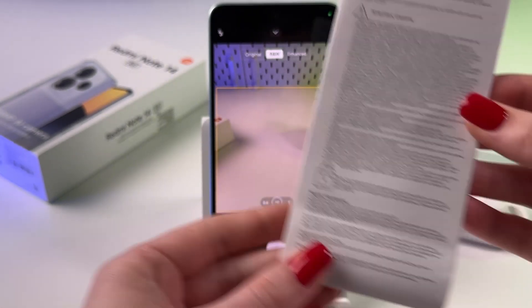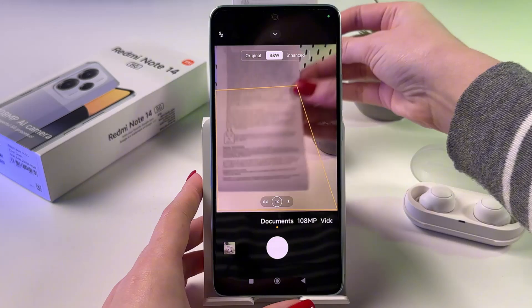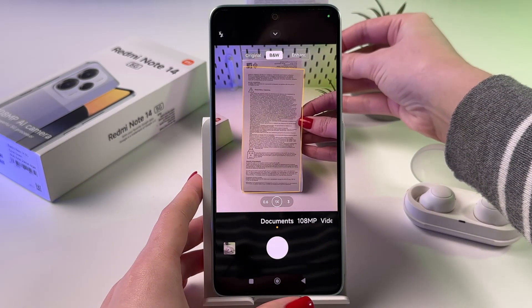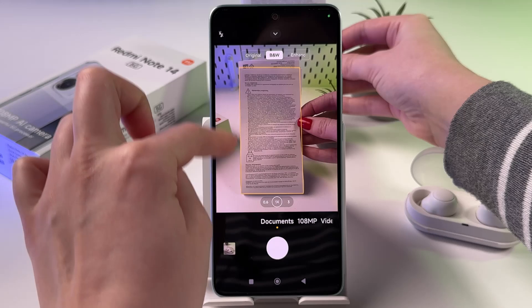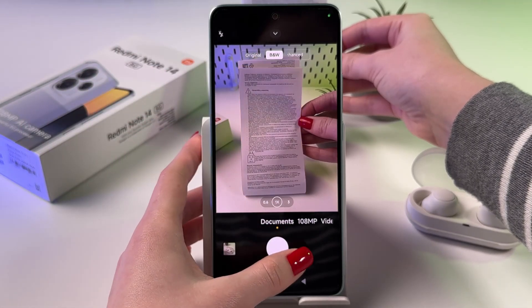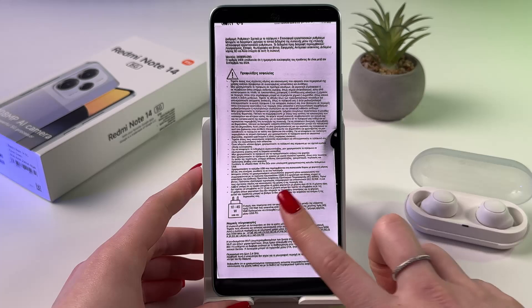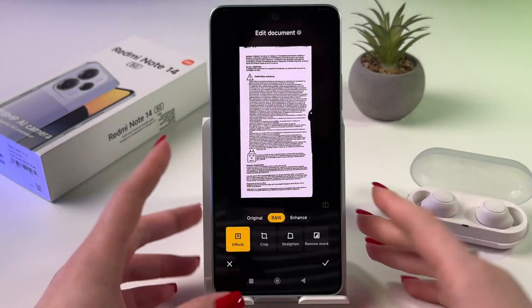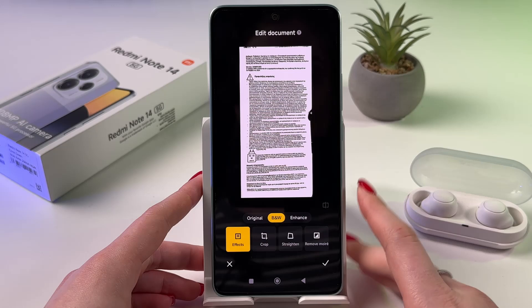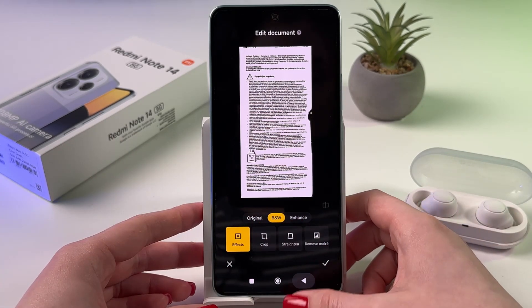I've got this document which I can scan. Point the camera at the document and make sure that all of the text is inside this yellow frame. After that, press the camera shutter button and this document would be immediately scanned. You can find it in your gallery, and you can also add effects here, crop it, and so on.